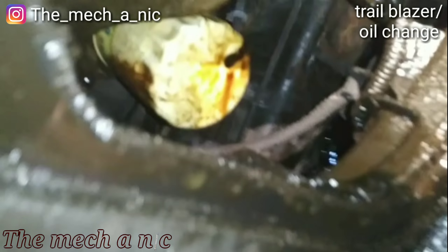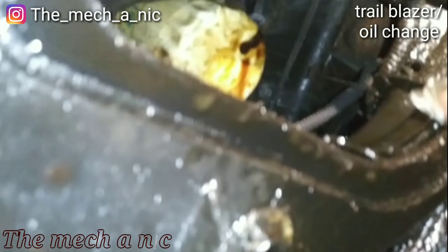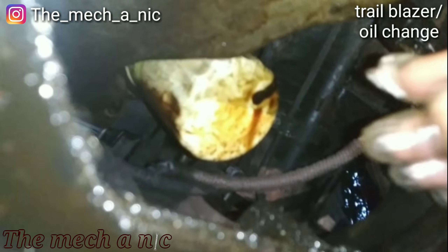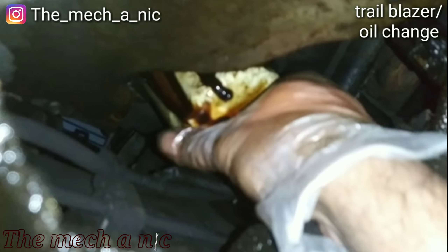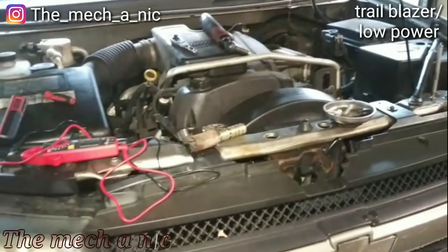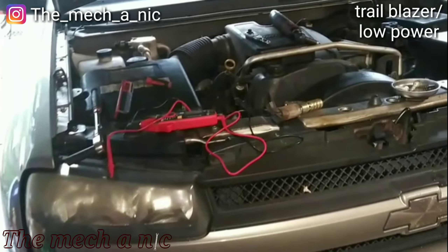I'm underneath this Trailblazer, just finished draining all the oil out of it. This thing is dripping oil like crazy — really fast — just from sitting here for a few minutes. Earlier I saw it dripping right off of that filter. I bet that thing is not tight. Oh my god — look at this! And I'm not even joking, this is the first time I've touched it. It's crazy.